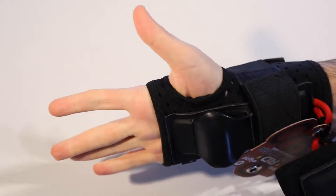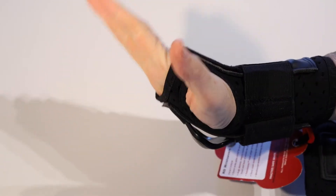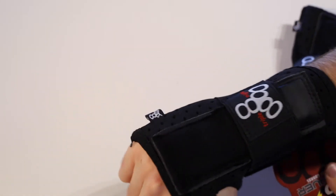That's how to get the right size in the Triple Eight RD wrist guards. They should be nice and snug — you should have plenty of hand movement but not much in the way of wrist flex. You want them to be nice and firm but not so tight that they're causing any discomfort. Make sure they're nice and comfortable and then you are all good to go.